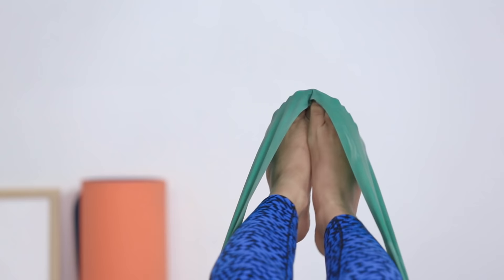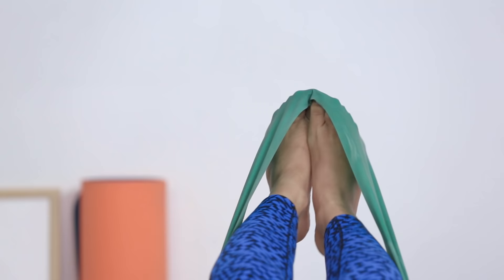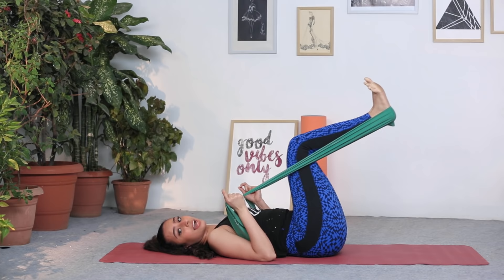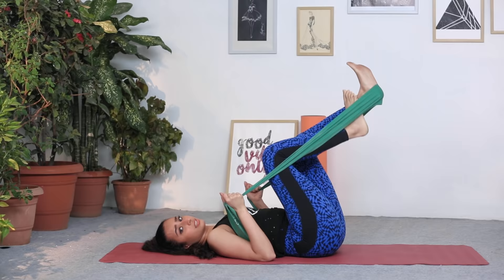This same exercise can be done by putting your heel in the flex band — out and in. This will work the muscles slightly differently, so you'll also start activating your hamstrings. Push and bend.